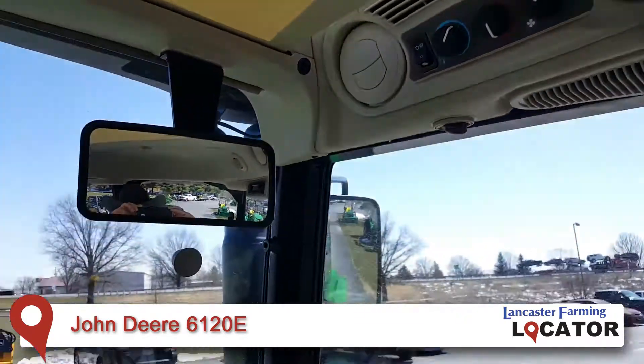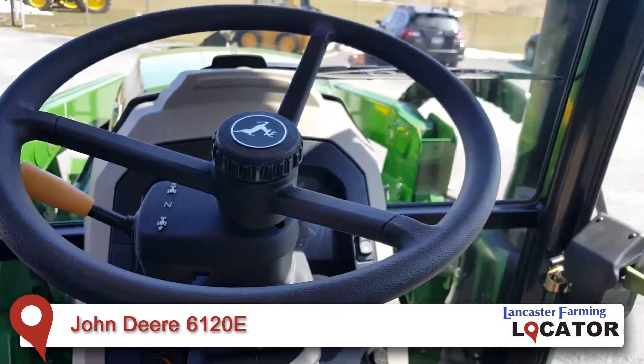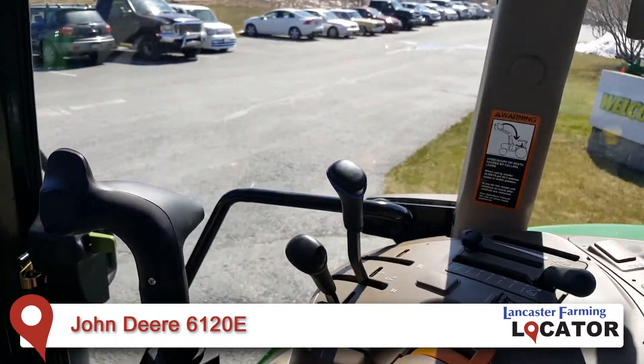This tractor has less than 50 hours on it and is available for immediate delivery for loader work or your hay equipment needs.